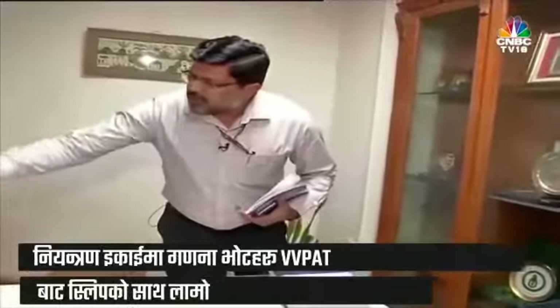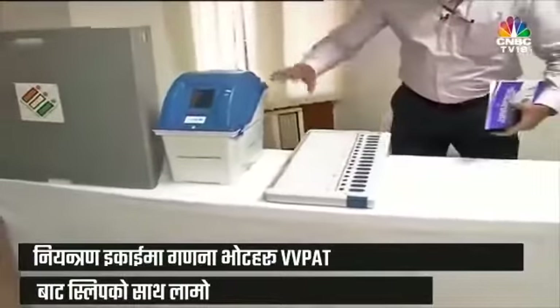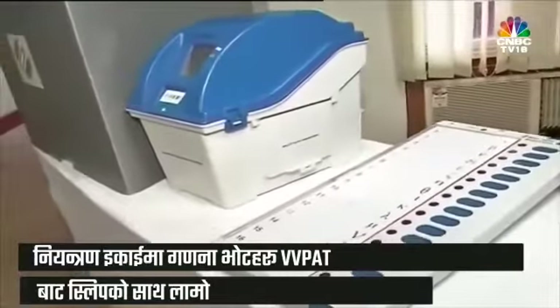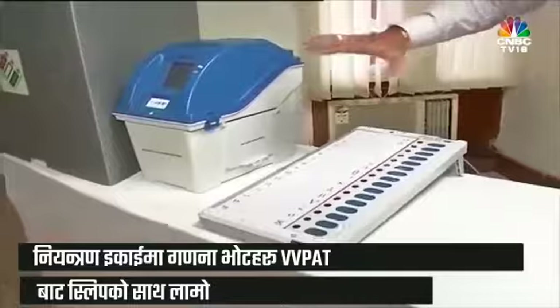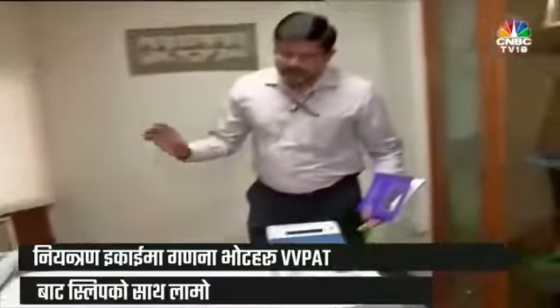Once the machines are set in the polling station, we do a mock poll at the beginning in the presence of the polling agents. Fifty votes are cast in the machine, and after that the votes are counted through the control unit. The slips are also taken out from the VVPAT and tallied, just to ensure all participants that the machine is functioning absolutely accurately and there is nothing amiss.